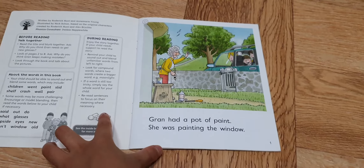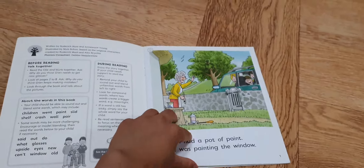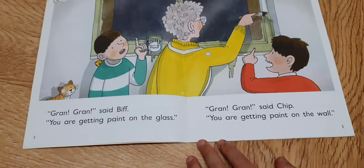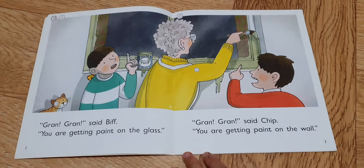Gran had a pot of paint. She was painting the window. Gran, Gran, said Beth, you're getting paint on the grass.